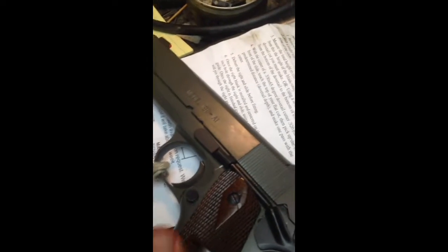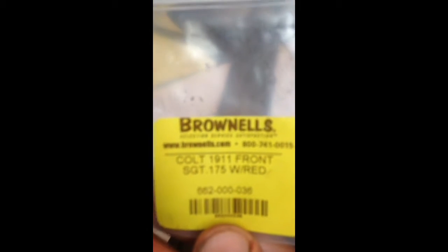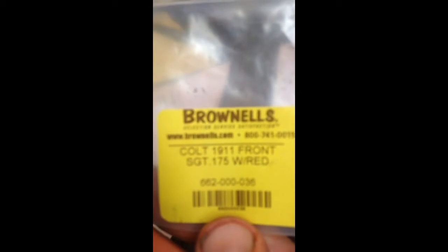1911 Springfield Armory 1911 A1. There is a freshly machined Novak rear sight dovetail cut, Novak front sight — Colt style — with a red fluorescent insert and a green fluorescent insert.